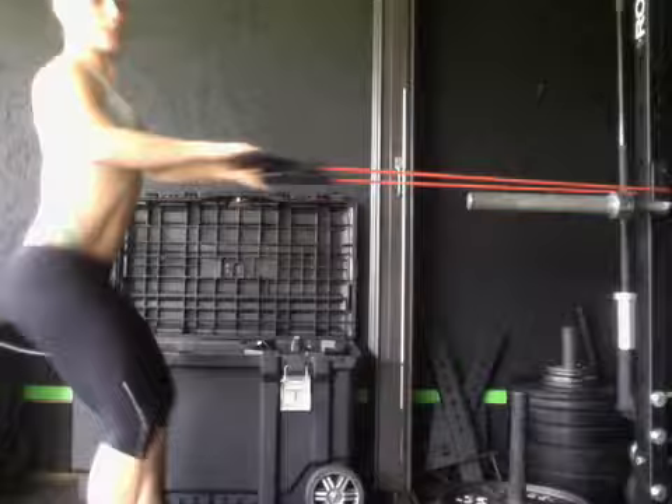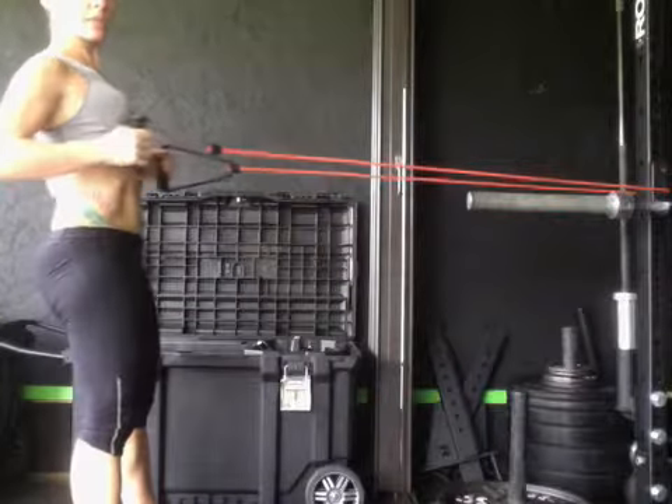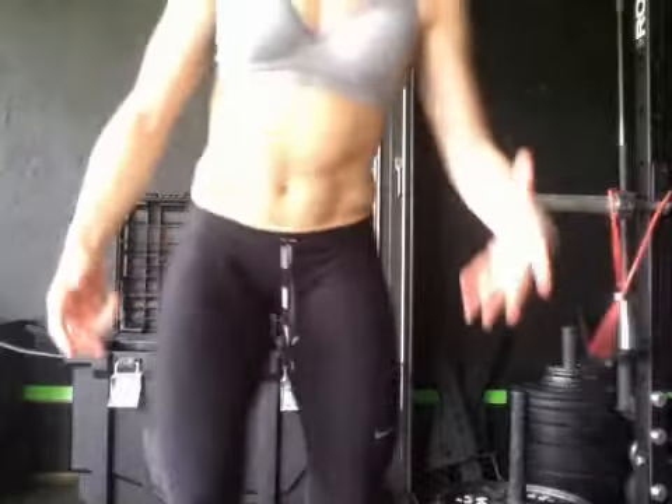You have 100 of these. You can't move on to the next exercise until you complete 100. The idea is not just to do 100 — it's to do 100 effectively. Split it up however you want: 10 sets of 10, 4 sets of 25, whatever it takes. You're just not doing it sloppy. The moment you start to lose your form, take a little break and then go back in.